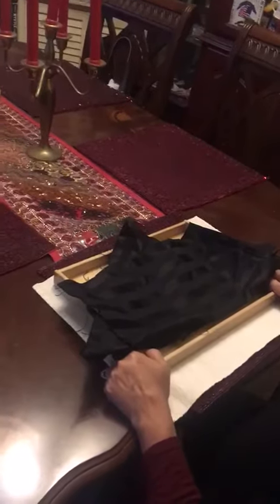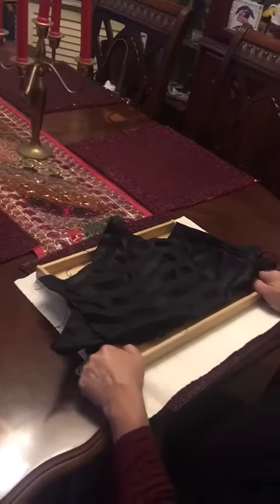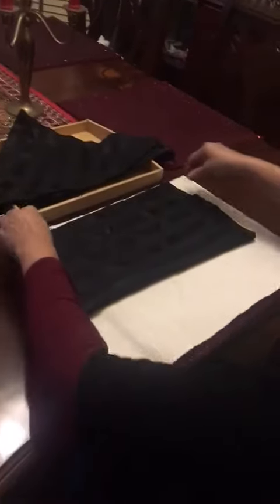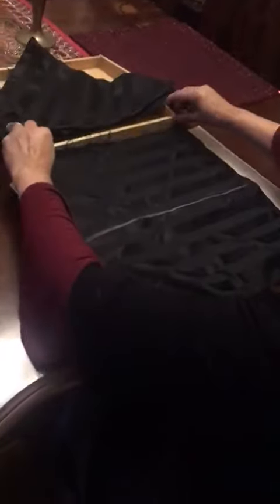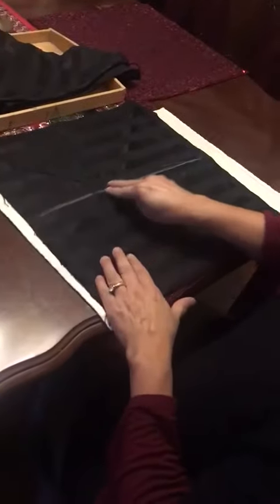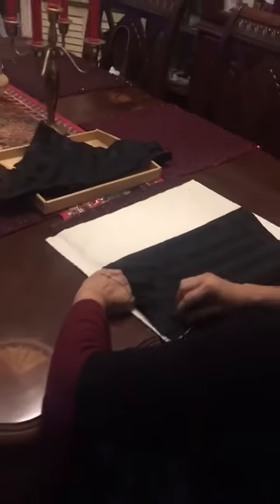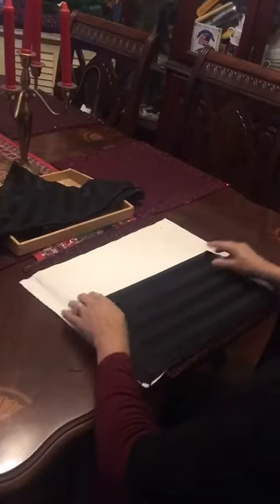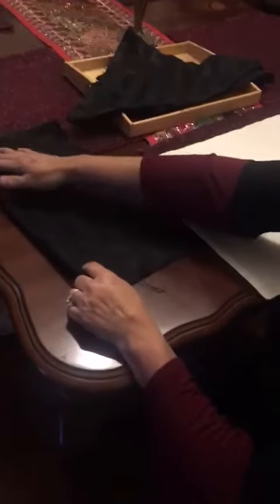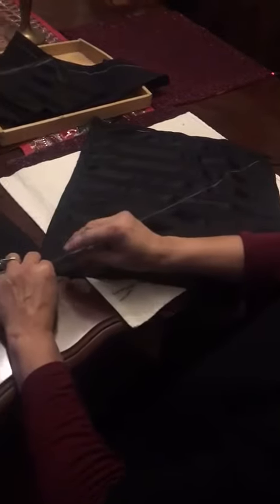This is a folding activity. The idea is to prepare the child folding in the classroom, indicating the lines. This is the line we're going to fold over.